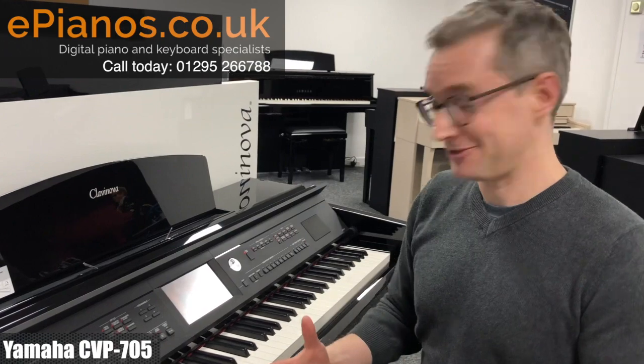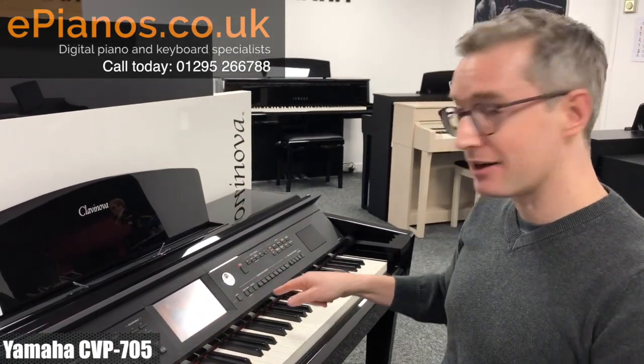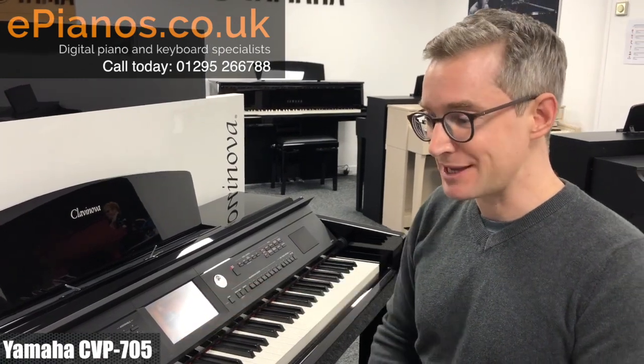So it's a really nice way to just be able to play piano and have a band join in just like that. That's the Yamaha Clavinova CVP 705.